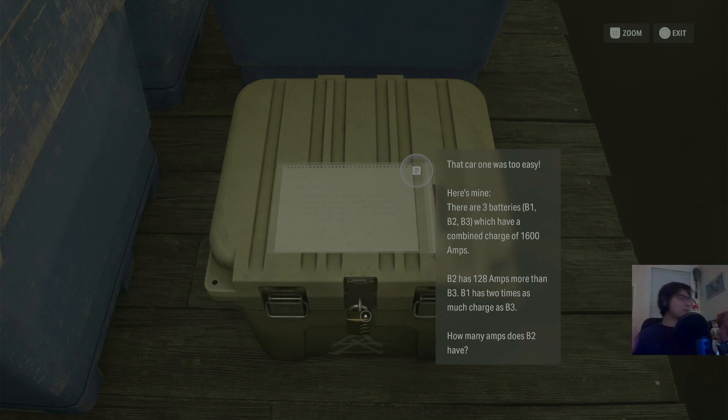I'm about to do some math. Let's see — I need a pen and a notepad. I'm about to do some math, everybody. Get ready.